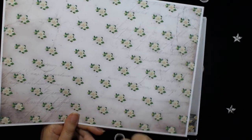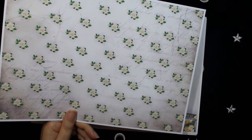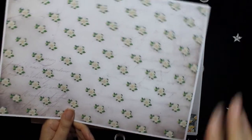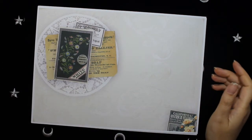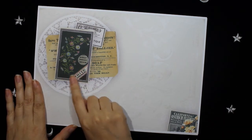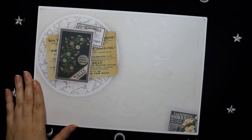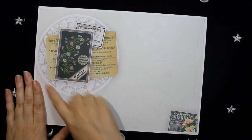The seamless pattern can be used as a background paper and it goes very well with the rest of the collection. On this paper I included a beautiful Victorian card and made another collage with the toile on the background.